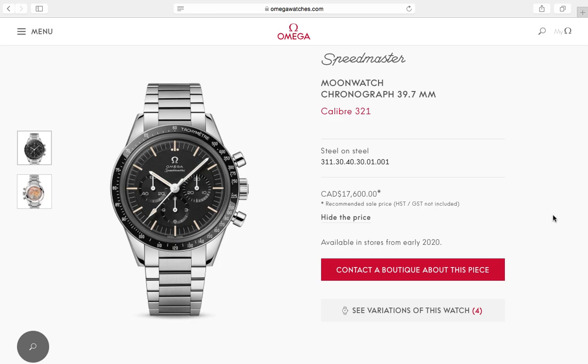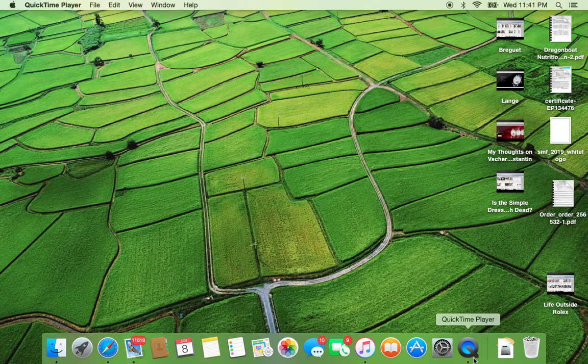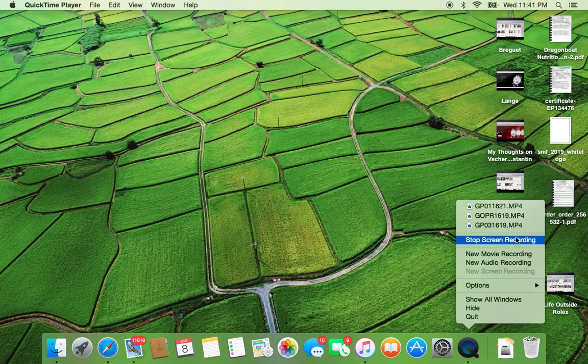Tell me what you guys think — it's exciting stuff. I'm really happy that Omega brought out the caliber 321 movement; it's back in production and I really hope it stays. Maybe prices will come down in the future and we'll all be sporting the Omega Speedmaster. Thanks for watching!